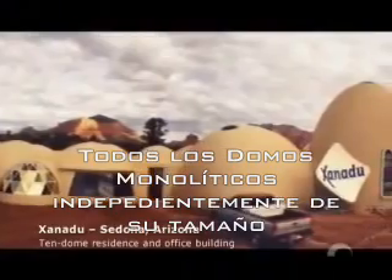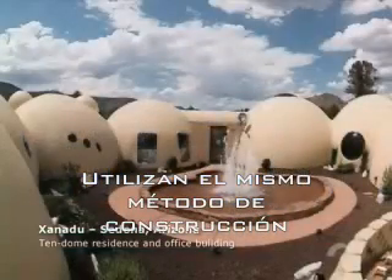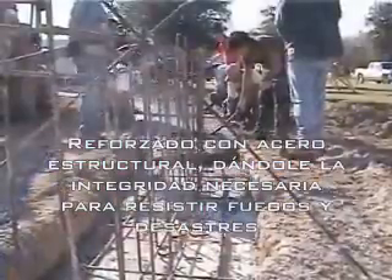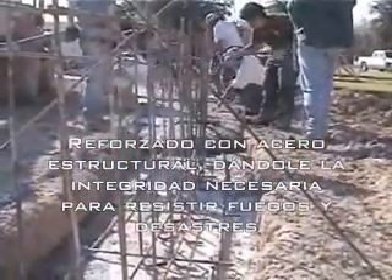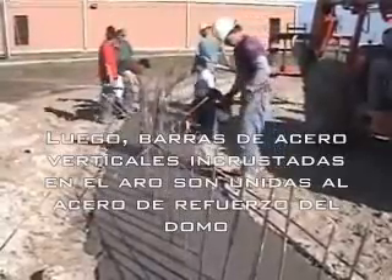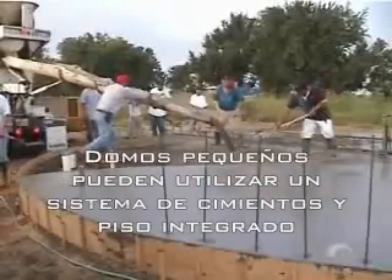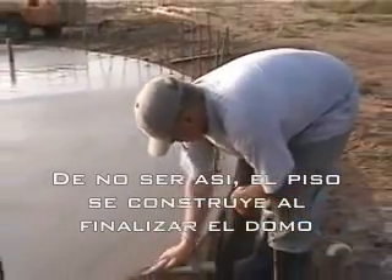All monolithic domes, regardless of size or design, are built using essentially the same construction process. The monolithic dome starts as a concrete ring beam foundation reinforced with steel rebar, giving the dome the structural integrity needed to withstand fire and disasters. Vertical steel bars embedded in the ring are later attached to the steel reinforcing of the dome itself. Small domes may use an integrated floor ring foundation; otherwise the floor is poured after completion of the dome.